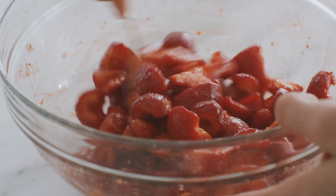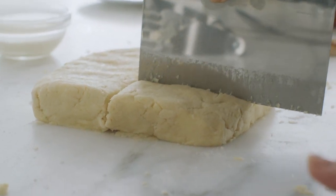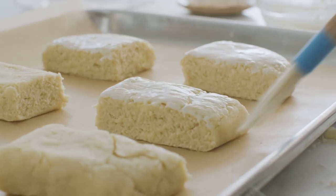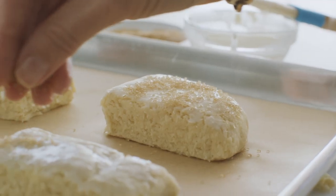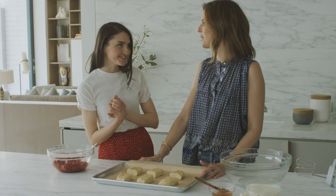While the berries macerate, pat the dough together into a six-inch square, then use a bench scraper to cut it into six rectangular shortcakes. Brush the tops with heavy cream and sprinkle a little turbinado sugar on top for added crunch — it also makes the biscuits sparkle. These go into a super hot oven: 425 degrees for about 10 to 15 minutes.